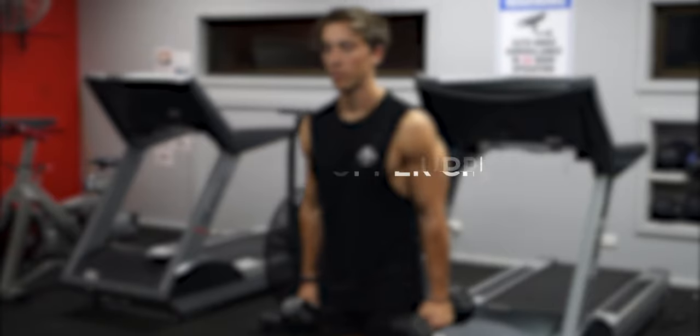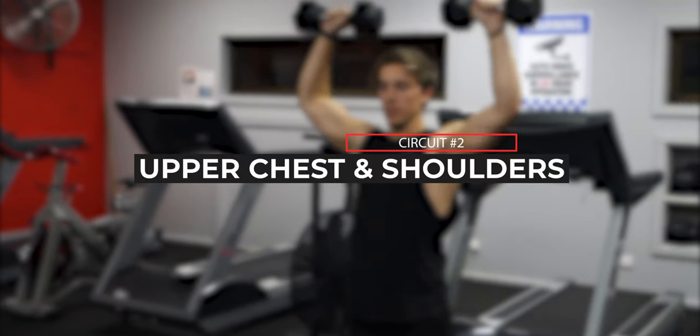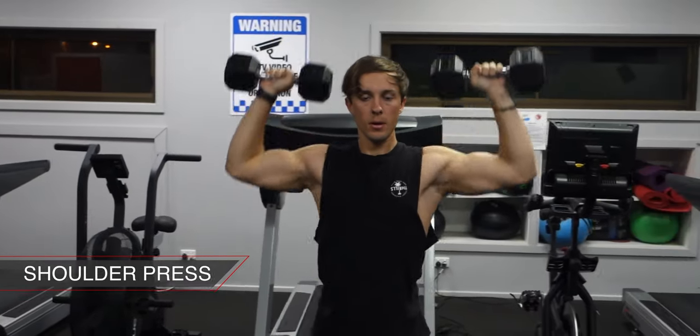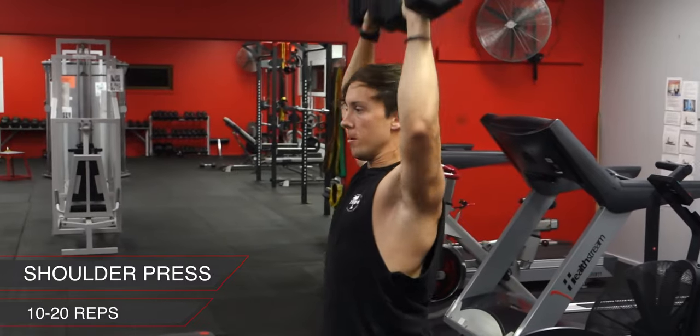The next circuit is focusing on the upper chest and the anterior deltoids. The first exercise is a standing shoulder press. Keeping your core tight is going to keep your back safe as well as keep the focus onto your anterior deltoids. Aim for 10 to 20 reps as long as the last reps are close to failure.